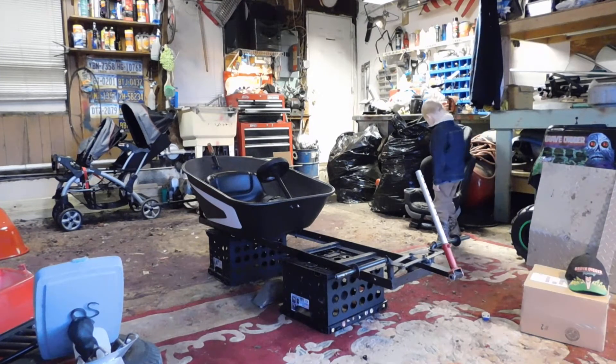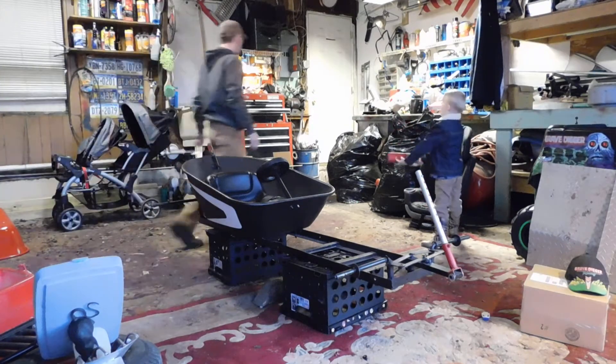Here's my car seat right here. And of course, I can't find my 10 millimeter.